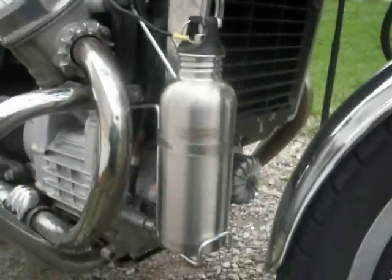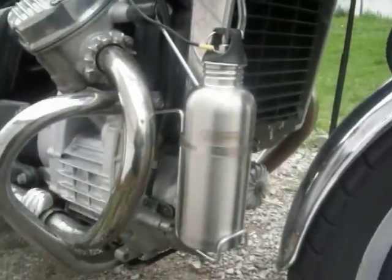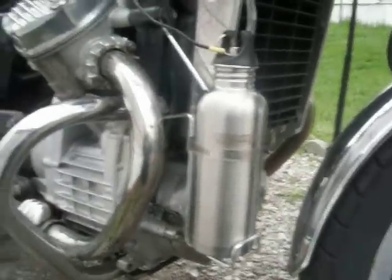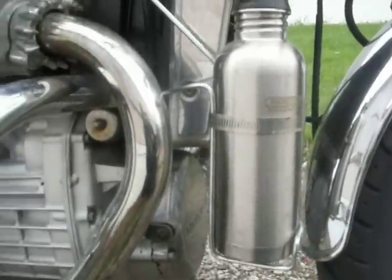As I said in my other video, I was going to install the hydrogen for gas water bottle on my bike, and here it is. Same with the one in my truck.